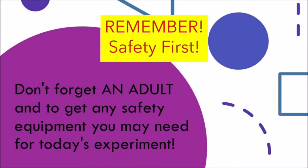Remember, safety first! Don't forget an adult and to get any safety equipment you may need for today's experiment.